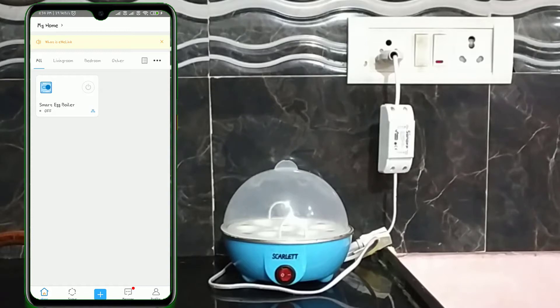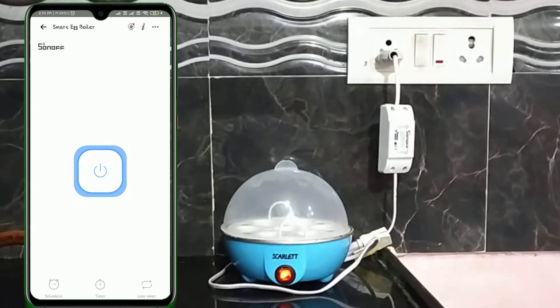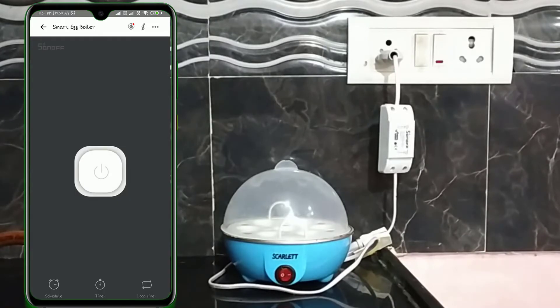If you want to know how to add the device to the app, you can check out the video mentioned in the description below. Now we can control the egg boiler directly from the mobile itself using this button. At the bottom of the screen, we have three features: Schedule, Timer, and Loop Timer. For this application, the Schedule feature is the best one, because we can turn on and turn off the device at a specific time by scheduling it for that particular time.